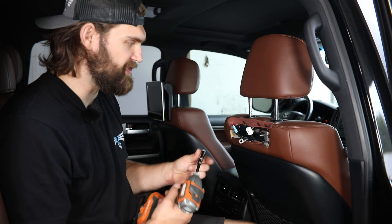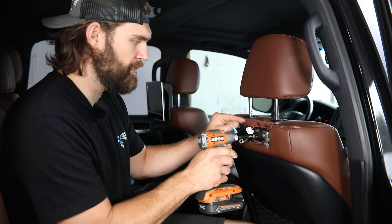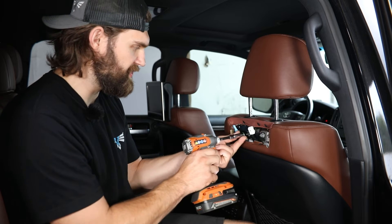Then with the three factory nuts, you can tighten this down, making sure that on this center one, you just reinstall that factory ground to the mounting stud.